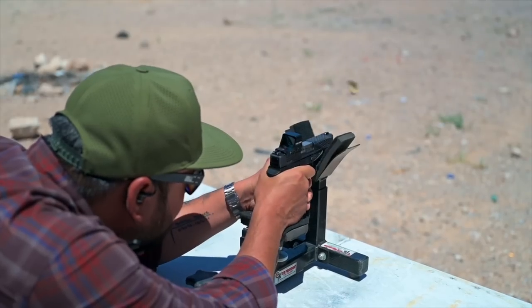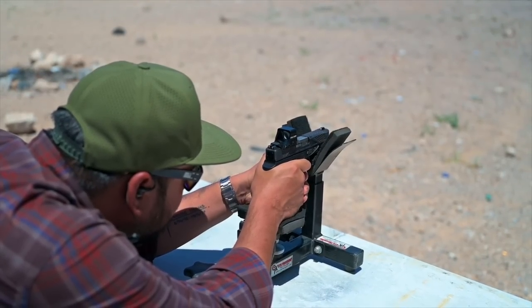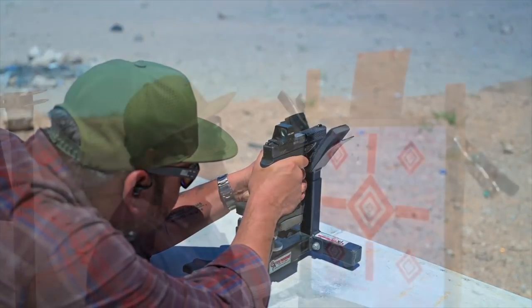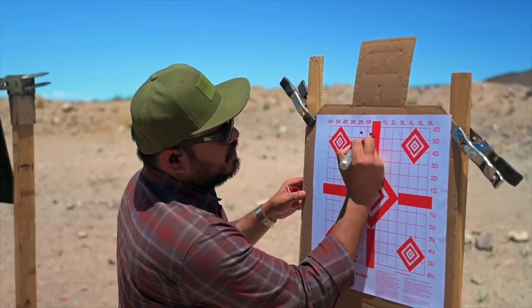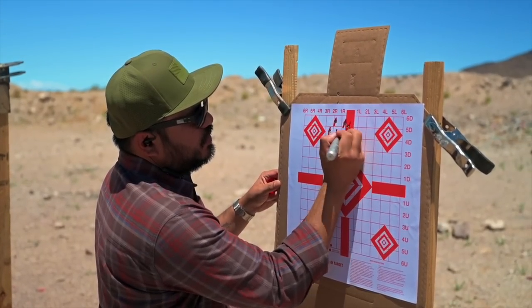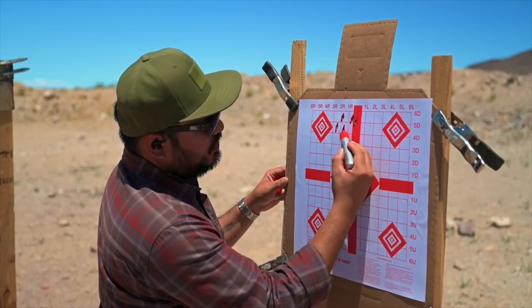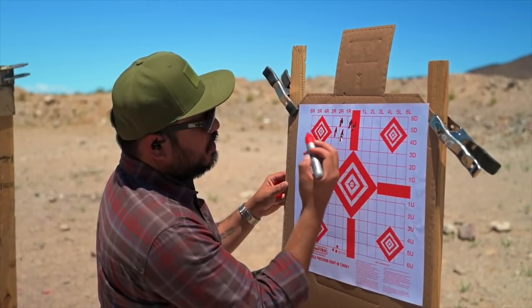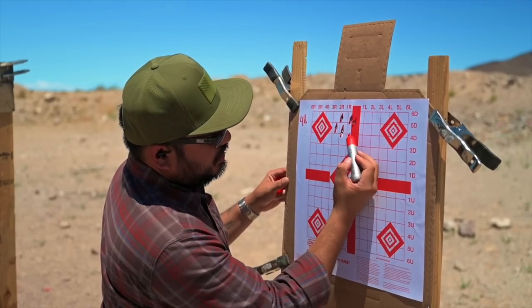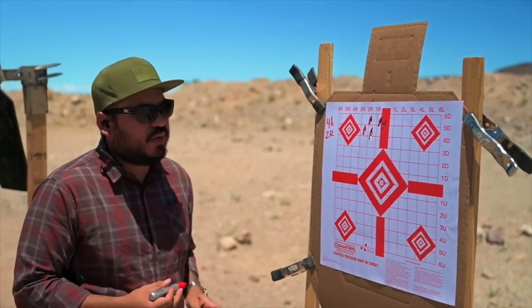The next thing we did on the range was zeroing this Holosun 507 Competition properly. As you guys can see, like we said from the initial rounds, it's definitely high and left. I don't have a really tight group, but I've got two rounds here to go off of. So I need to go four inches down and two inches right. We'll make our adjustments and get squared away.